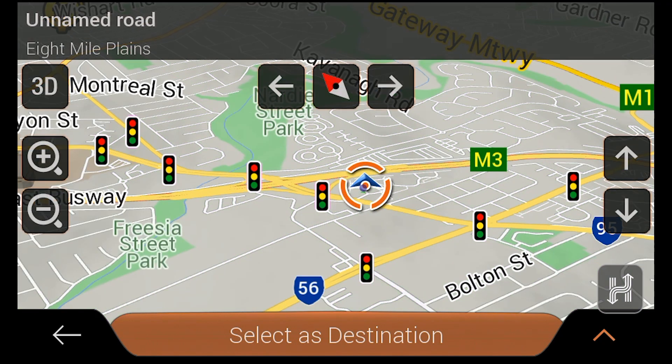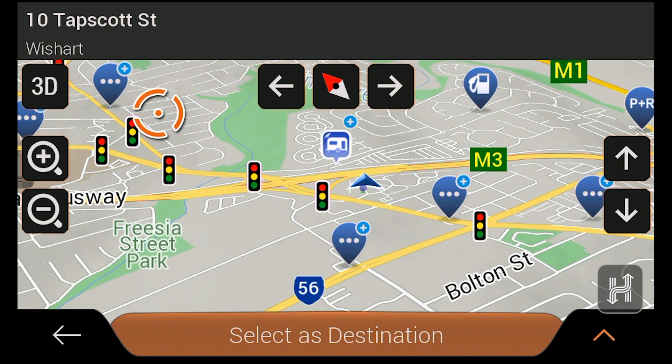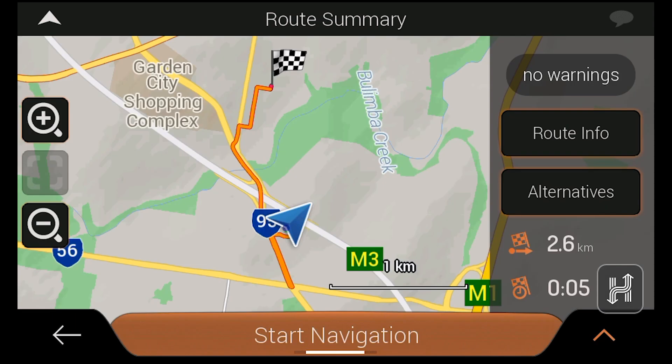To create a route to a point you see on the map screen, simply tap the location you want to navigate to, which brings up a place marker. Tap select as destination and then start navigation to begin your journey.